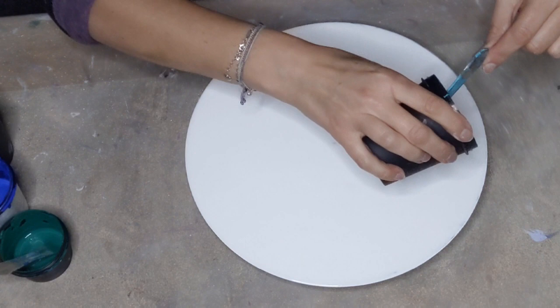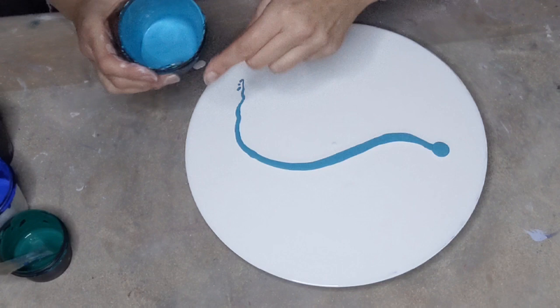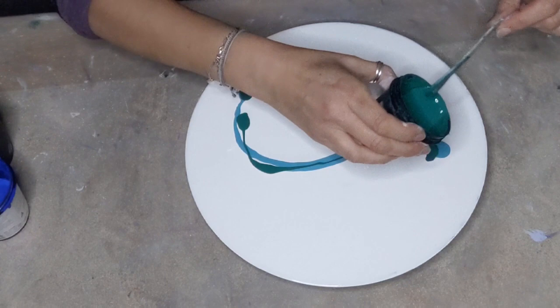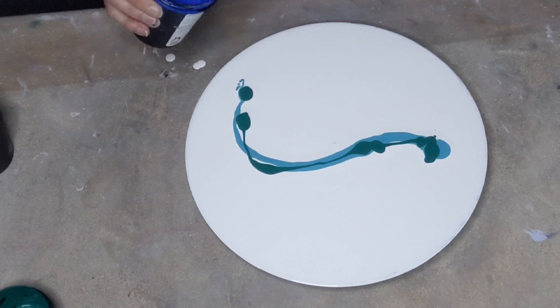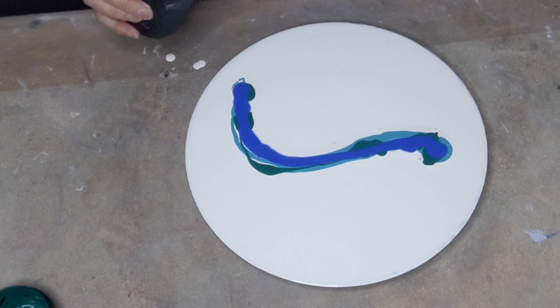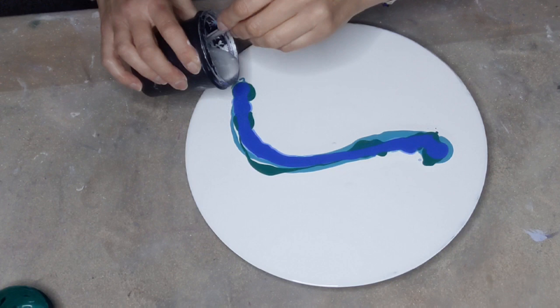I'm still planning on redoing the big one. It was on my wall, so I need something to go on my wall. I'm going to do it a different way this time, with a bit less paint and fewer colors. Fingers crossed it works a bit better. If it doesn't on this small one, I'll just keep going until I get it right, then I'll do the big one again.